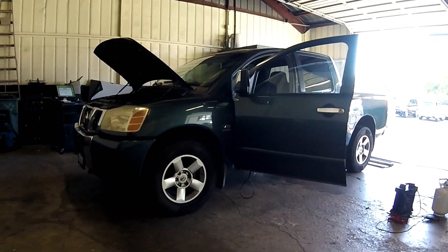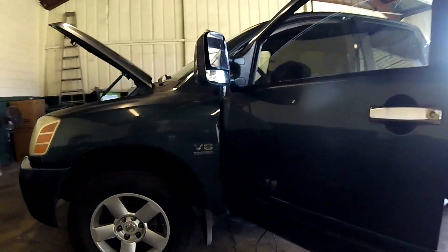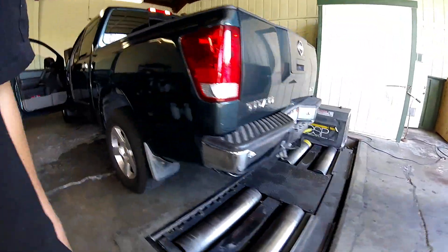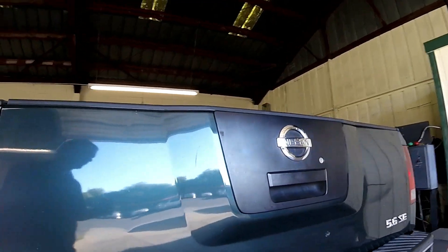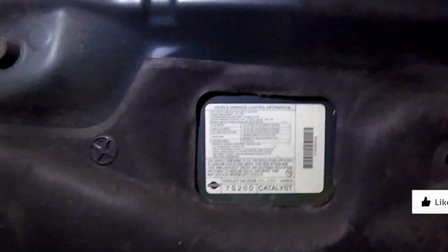Thanks for checking out Spidey Bobby. Today we're looking at this 2004 Nissan Titan 5.6 liter. I'm going to show you lots of emissions components: oxygen sensors, purge, evap, vapor canister, and a bunch of good stuff. Make sure you look in the description for a link to buy the parts if needed — they should all have their own link. I usually try to find you the best deal.